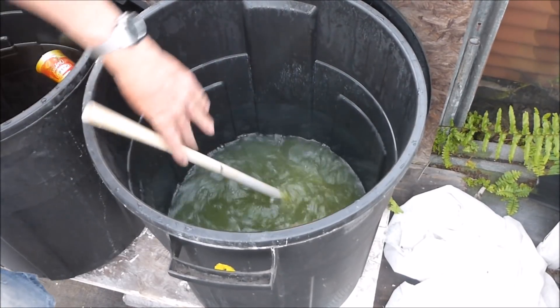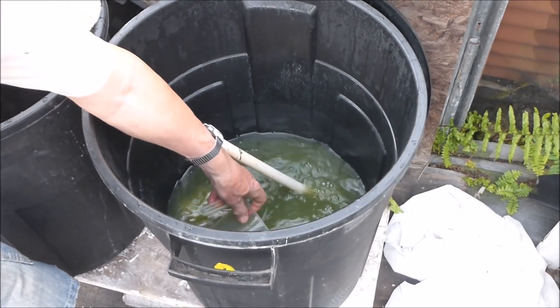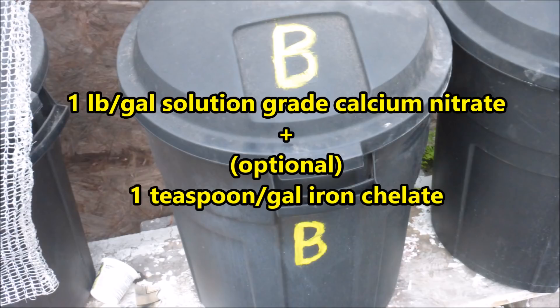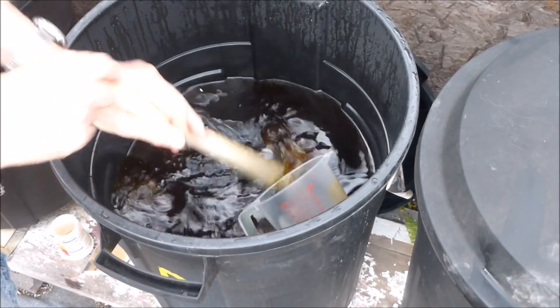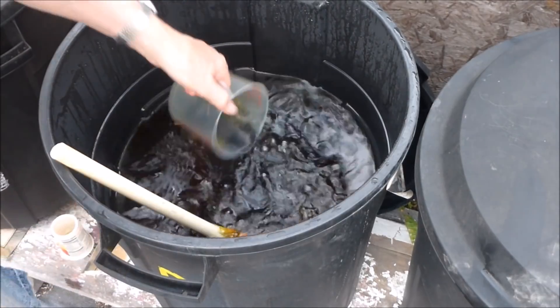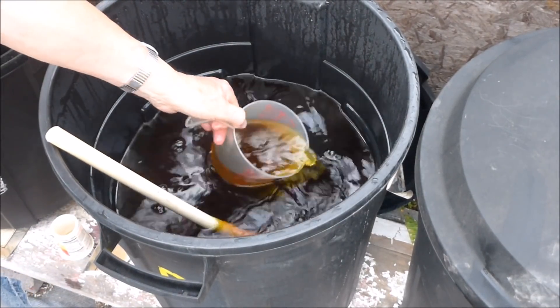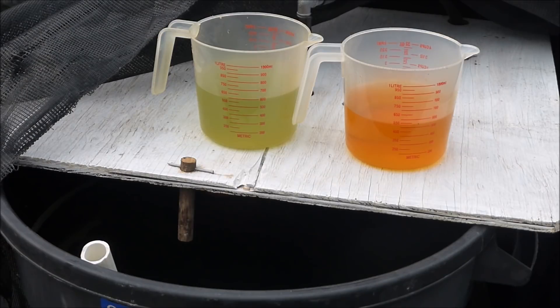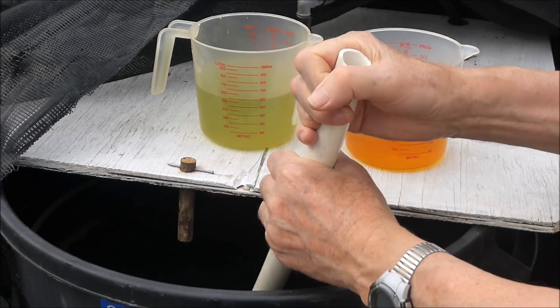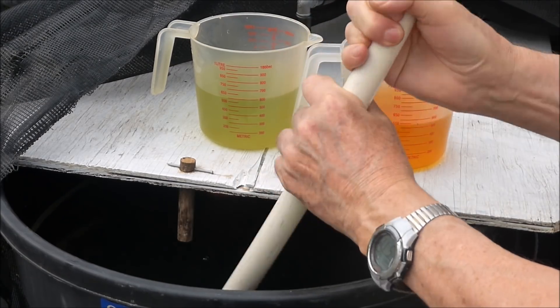The stock solution is stirred and then measured. Solution B contains one pound per gallon of solution grade calcium nitrate, plus as an option one teaspoon per gallon of iron chelate may also be added. Stock solution B is stirred and then measured with a graduated plastic pitcher. For the current situation, about 550 milliliters of stock solution A and an equal amount of stock solution B will be added to the tank.